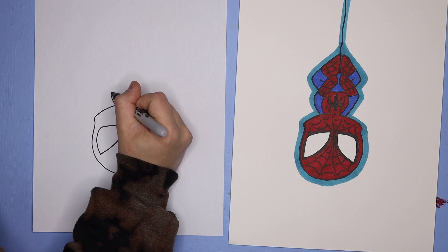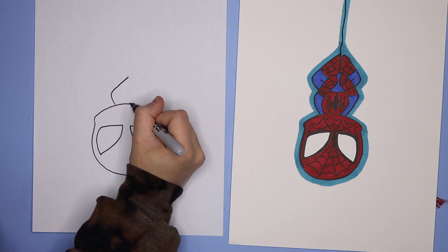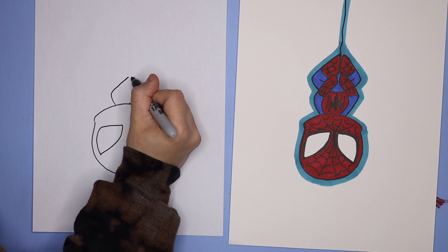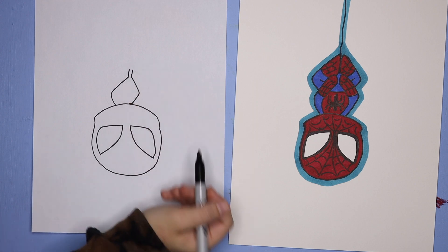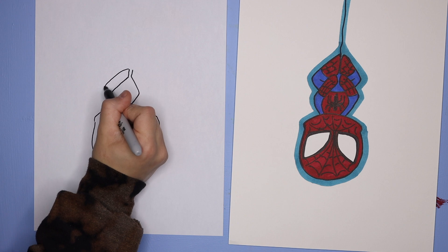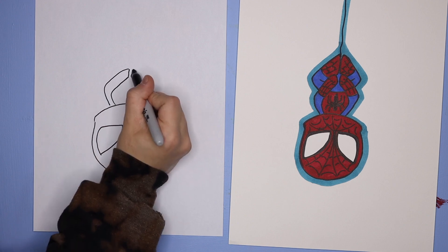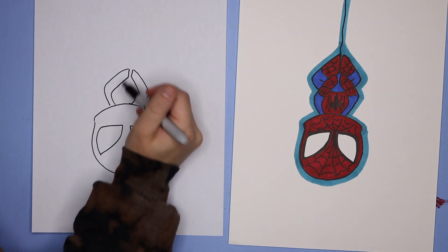Next we're going to do the arms. We're going to start near the chin and do a little line curving in like that — go out and then in, it's going to look a bit like a diamond. Then we draw two lines going up on either end and then run that shape parallel. These are its arms.